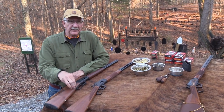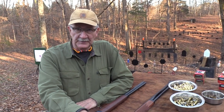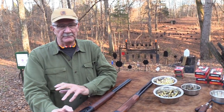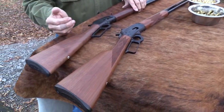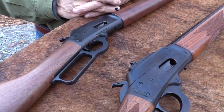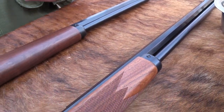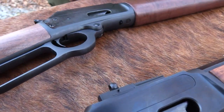Hickok45 here. We're going to compare a new Marlin Model 94 with an older Marlin Model 94. One of the big topics in the firearms world these days is when is Marlin going to get their act together and start making lever guns like they made them before. It's a huge topic on the internet, and we've addressed it a little bit here and there. Y'all keep requesting that we do more of it.